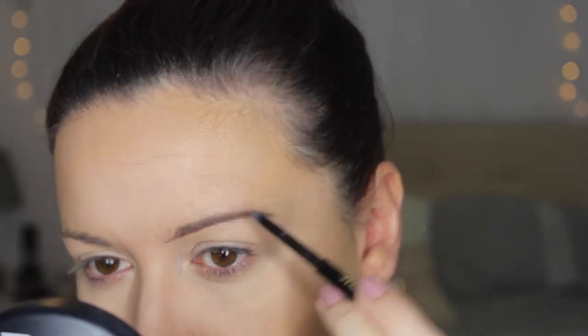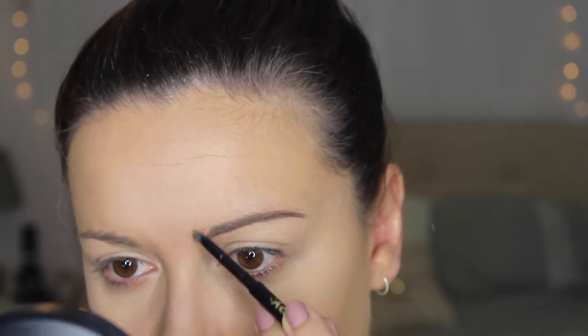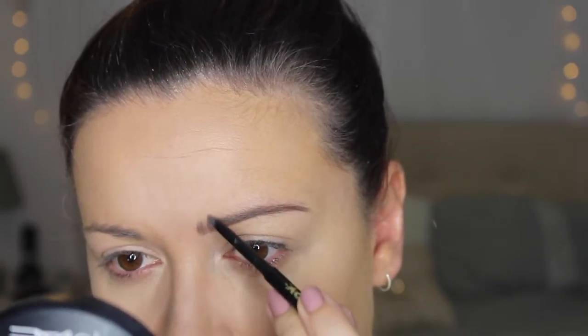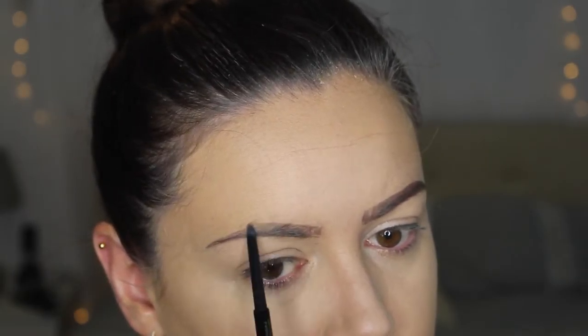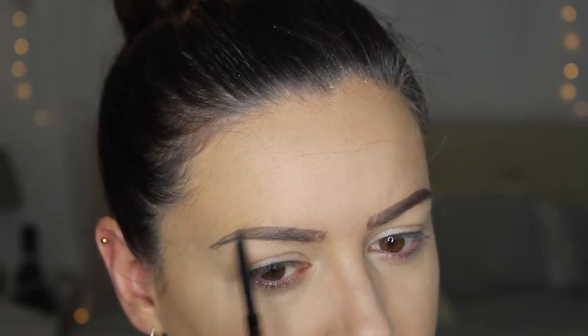I'm going to fill them in and overdraw them quite a lot. I'm not really going with her shape — I'm just sticking with what looks good on me. I don't feel like a big arch really looks good on me because I feel like it makes me look a bit angry, so I'm just going with what looks good on me.